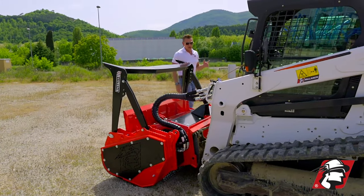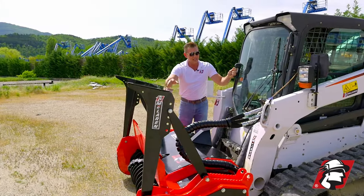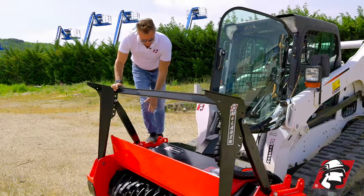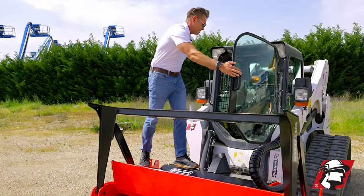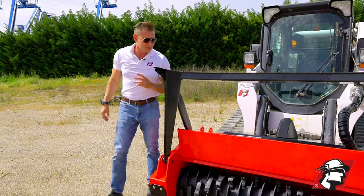Another thing I wanted to show you is the ergonomics of this machine — getting in and out. You can see the hoses are conveniently located on the left for easy access. You pop your cab over, you've got your step grab right here, we've got some grip tape that goes here and you just stand on it and step inside the cab. It's easy and safe to get in and out compared to some of the other mulchers on the market.